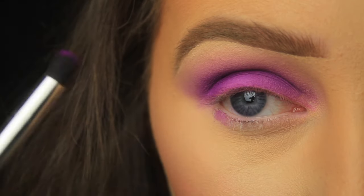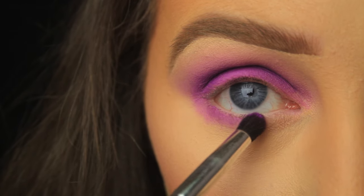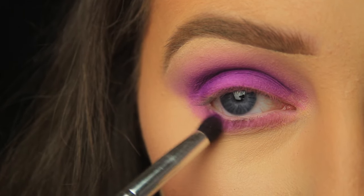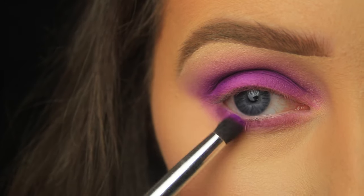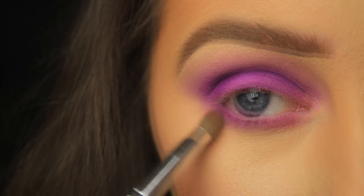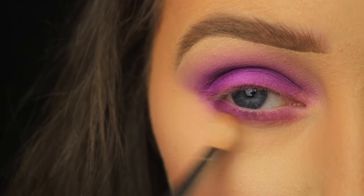Once I'm happy with how that looks, I'm switching to a smaller bullet shaped brush and blending that shadow down along the lower lash line. If you have a problem with eyeshadow particles going into your eye, before you apply the shadow tap off any excess product from your brush, and tap the shadow down along the lower lash line as opposed to sweeping it. I want this look nice and smoky, so I'm running a blending brush underneath the eyes to really blur out that shadow.